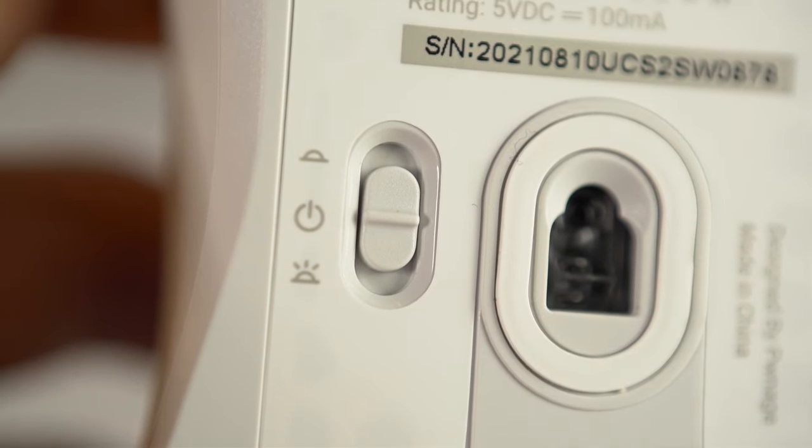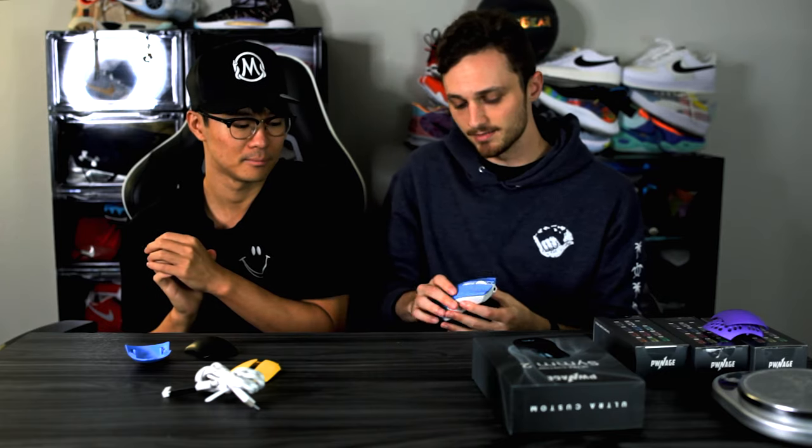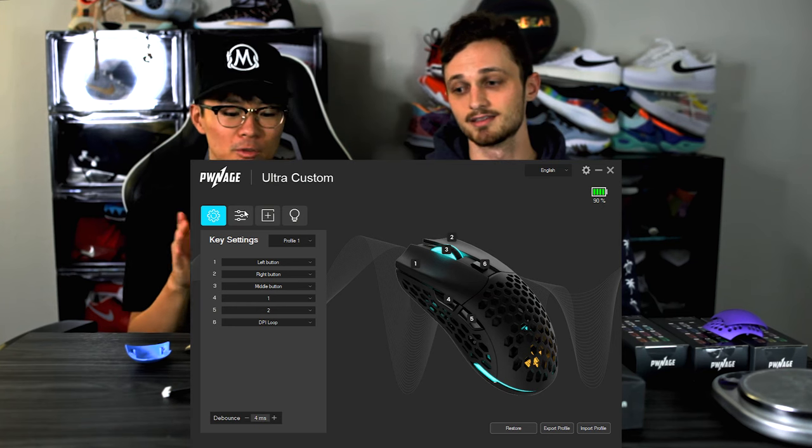You have an option to turn it on without RGB, because on a wireless mouse turning off RGB gets you more battery life. The RGB includes a strip along the back that your hand pretty much covers, the Pwnage logo visible through the honeycomb shell, and RGB on the scroll wheel — which is probably the only one you'll see while your hand is on it.